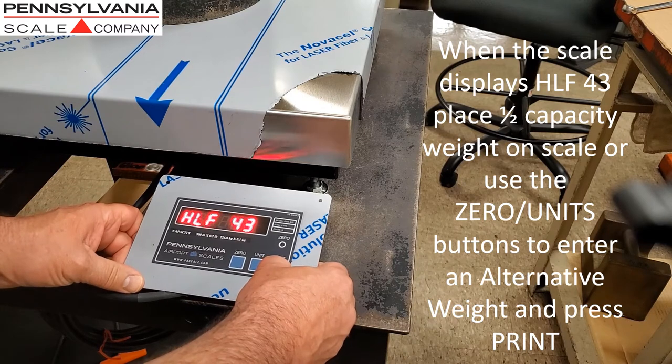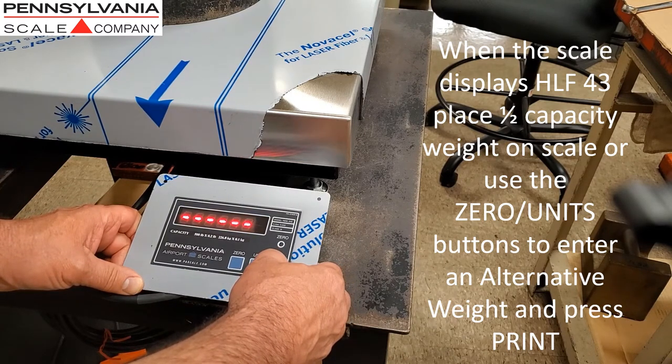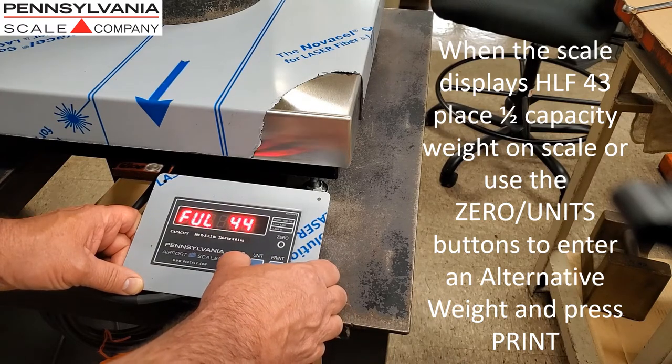When the scale displays HLF43, place half capacity weight on the scale, or use the Zero and Units buttons to enter an alternative weight, and press Print.